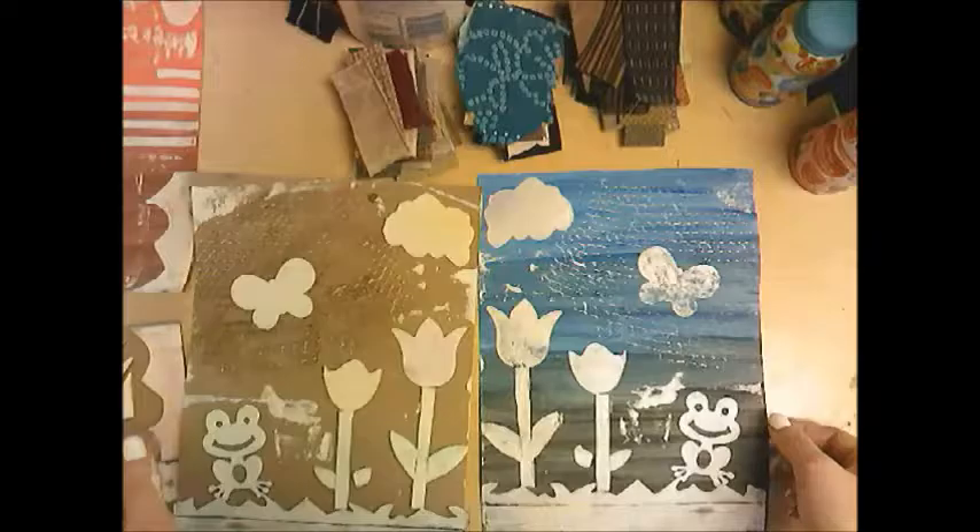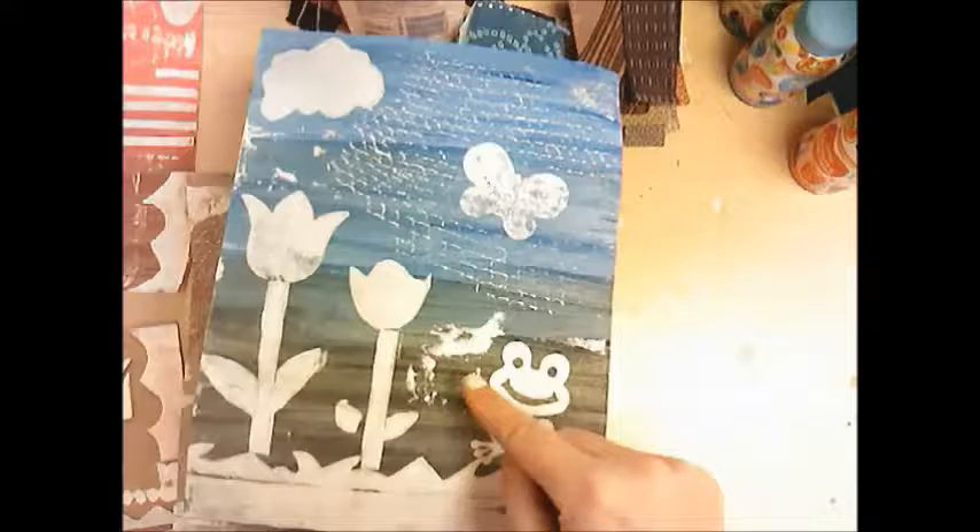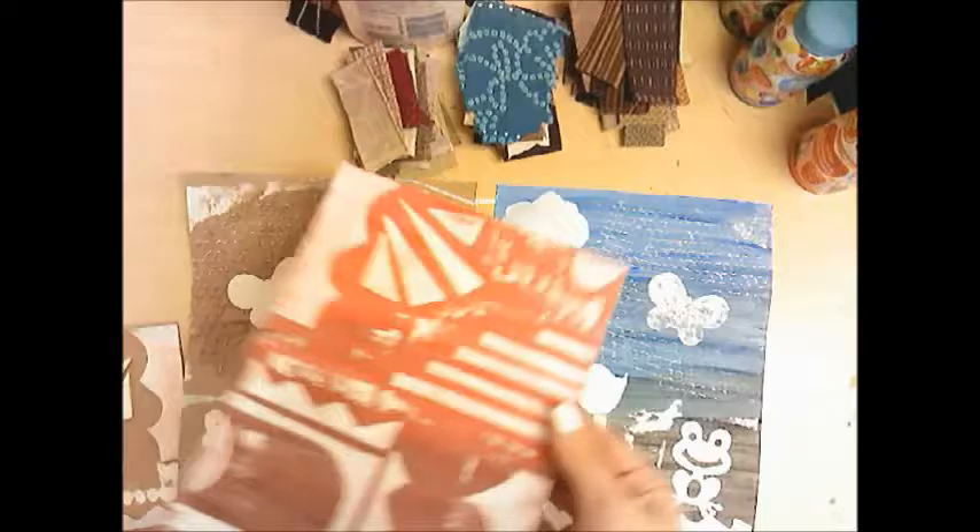Here's another example of a collagraph print — this is one where I made an actual scene. You're going to get some of these little splotches on your print, but that's what gives your print charm and shows that it's handmade. These are both examples of how you can make it with non-objective shapes or you can make an actual representational scene — that's making a collagraph.